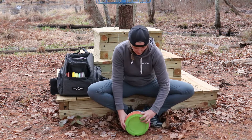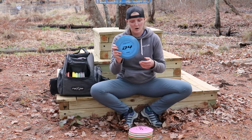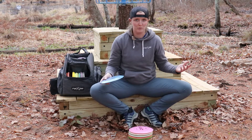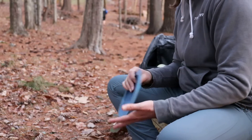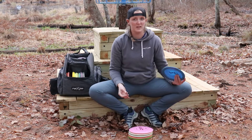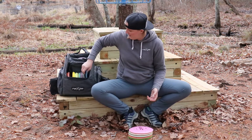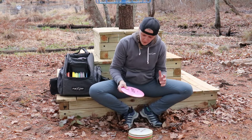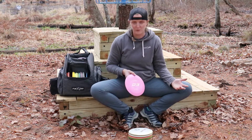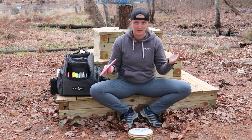Moving on to my distance drivers — I bag a 170 gram D4. I use this for any distance driver shot where I need reliable understability. Out of my hand it's going to want to move right and hold that right for a really long time. Maybe at slow enough speed it finishes straight or left, but for the most part it's really beat in and not coming back. I currently also bag this D3, which is really new to me. I've been a huge fan of D1s for a really long time and was looking for something between the D1 and the D4 — and the D3 fits that.